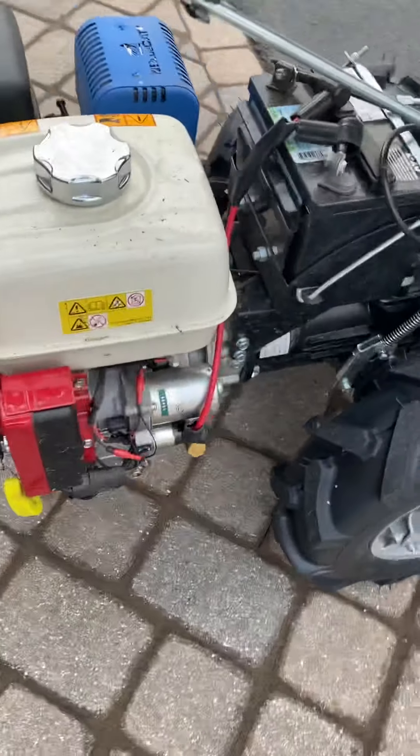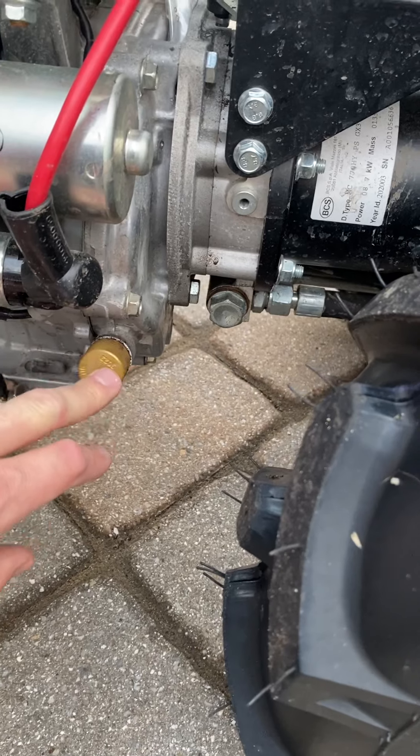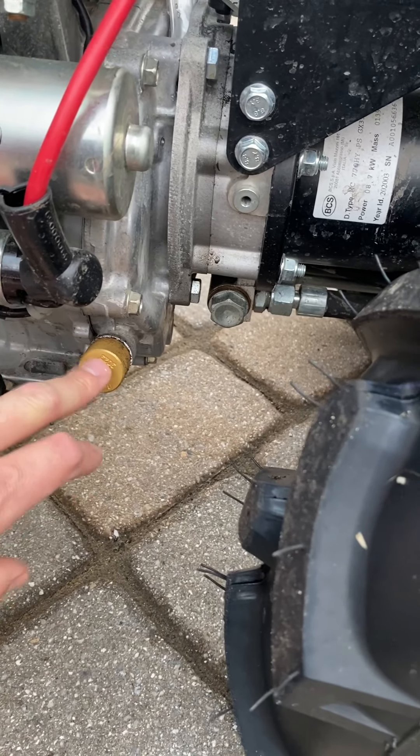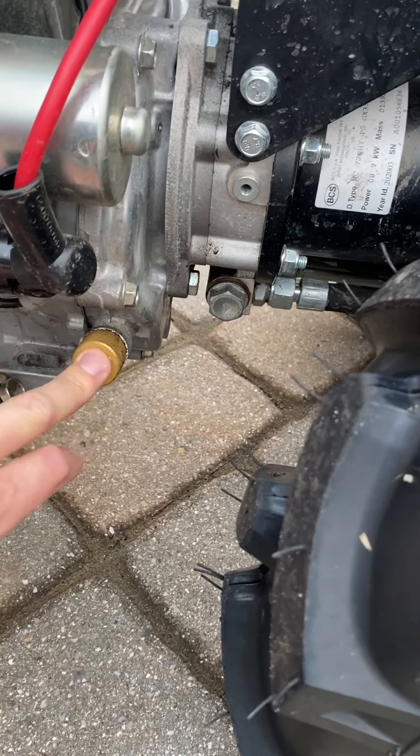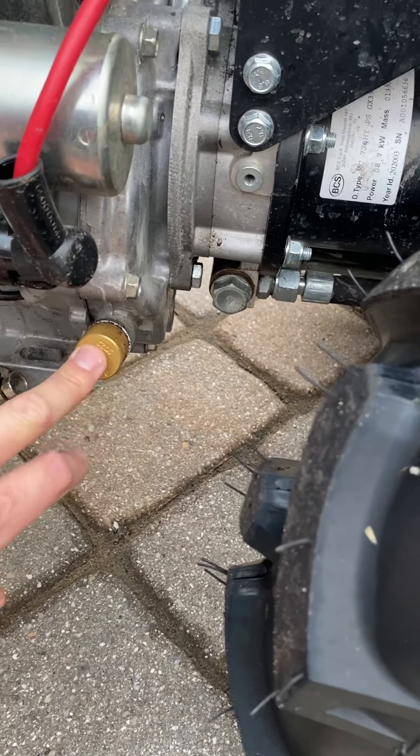If you saw my previous video, I installed this gold plug, which is a magnetic oil cap. I check my oil every five hours or so religiously, and so far so good. I like it a lot.